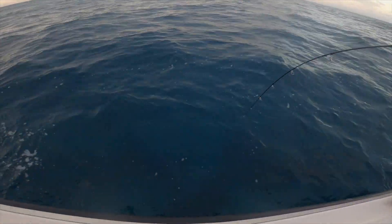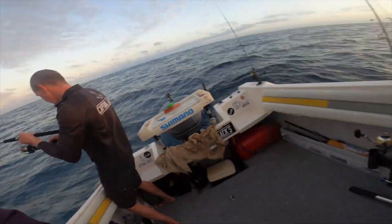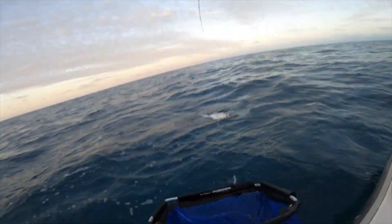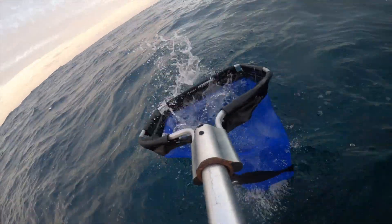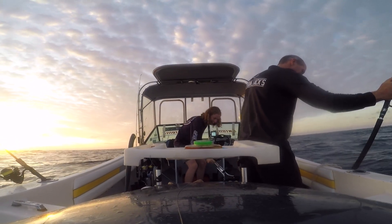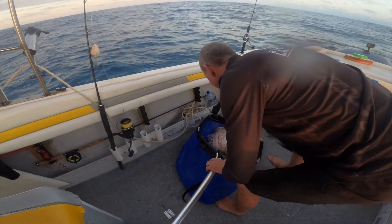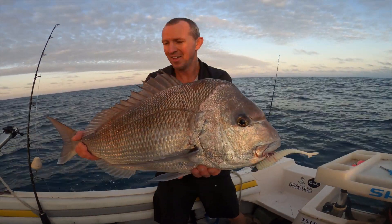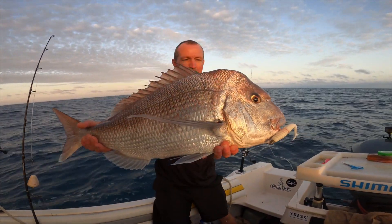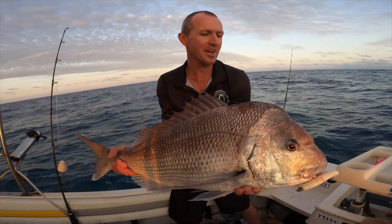Yeah, it's a pinky! Oh, this is a pinky — oh yeah! This is more than that. Yeah, that'll do! Oh there you go, beautiful pink snapper. As you can see, he smashed the Abrolis whip bait. Perfect — that's what we come out here for. I'm going to get that jig out of his mouth, measure him quickly, and then this one can go back.